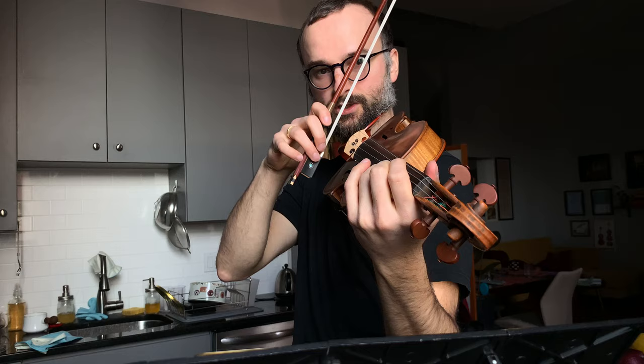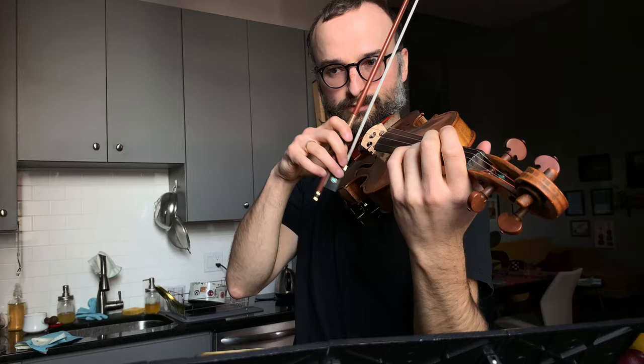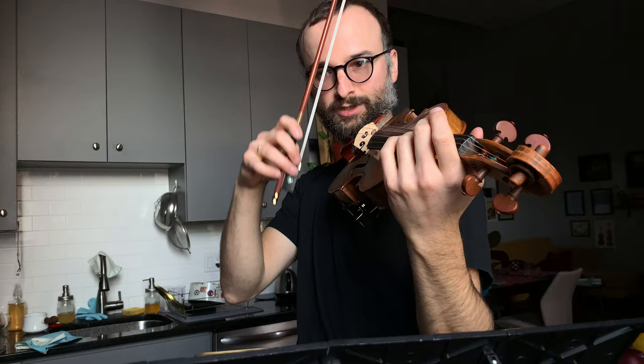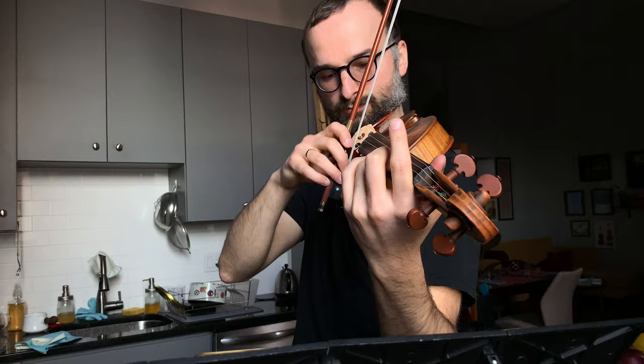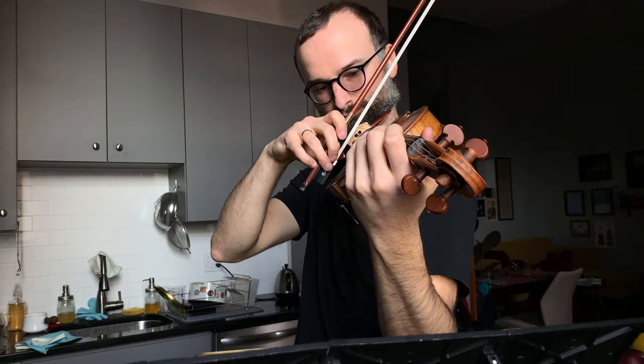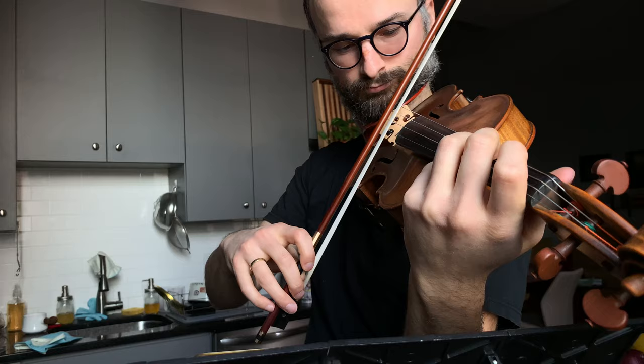You can approach the string slowly and just set the bow at the last second. It takes some practice — you want to set for a little while so you feel secure, then pop. But eventually your fingers and arm know when you've caught the string and you can immediately go.